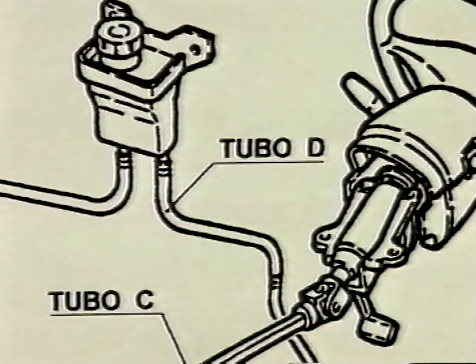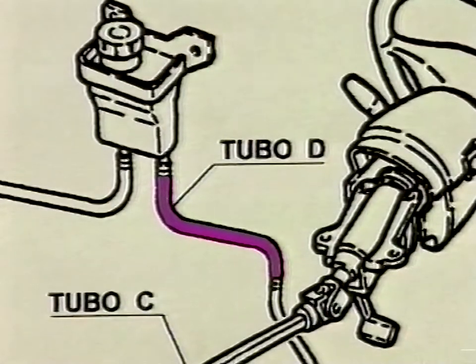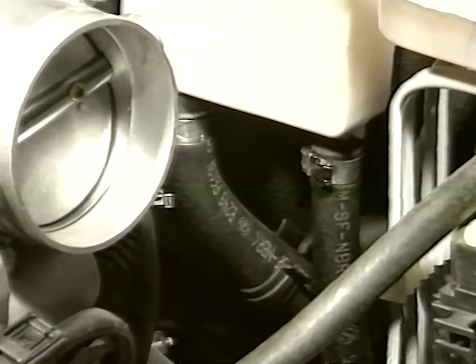The operation involves replacing tube D between the tank and the piping connecting with the heat exchanger. Remove and replace tube D with the updated one supplied with the kit using adequate tooling.